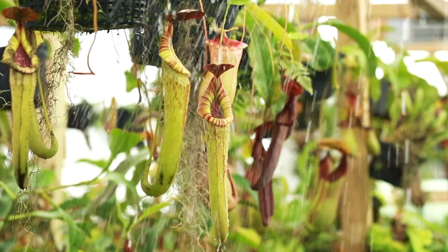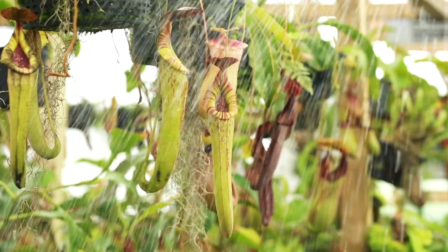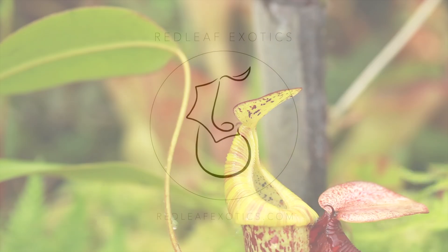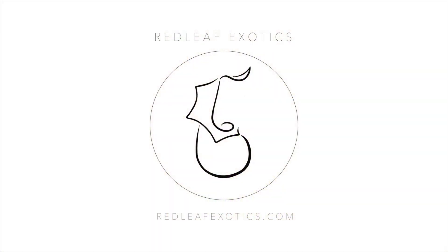This should keep your Nepenthes happy and thriving.